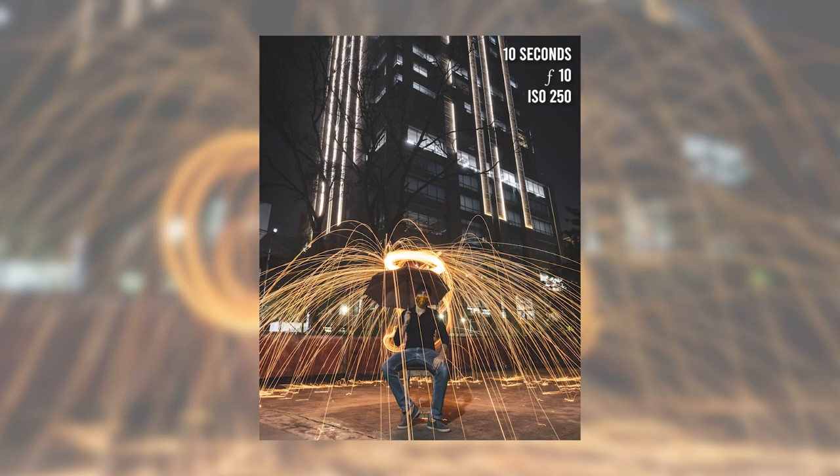I'm also convinced this is how they shoot all the Doctor Strange movies — they just have one guy with a whisk spinning it around while Doctor Strange does his thing. All practical effects, trust me. And once you have this technique down, it's all about getting creative and making it your own.